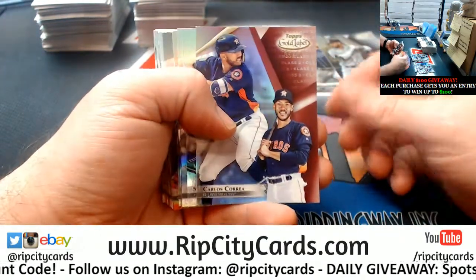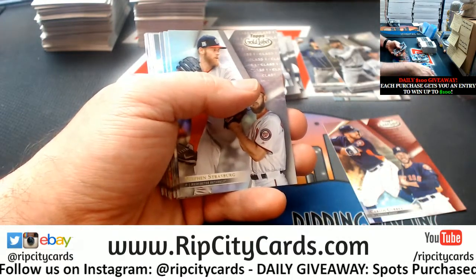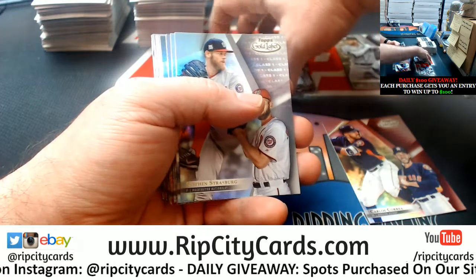Class 2 Correa out of 50. Oh Big Greg, my team is so bad. It's so bad.